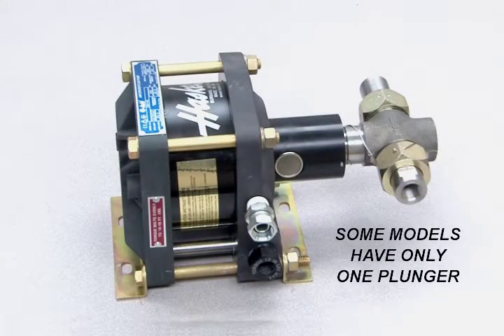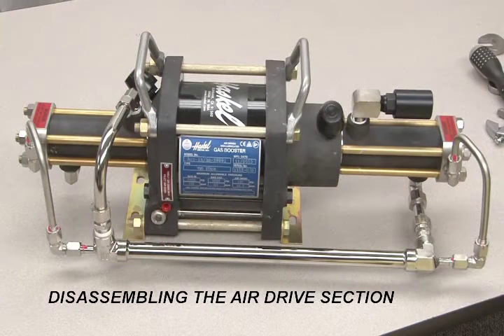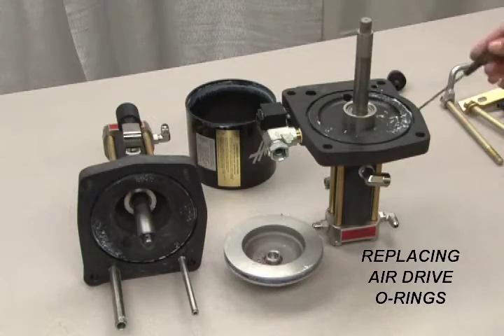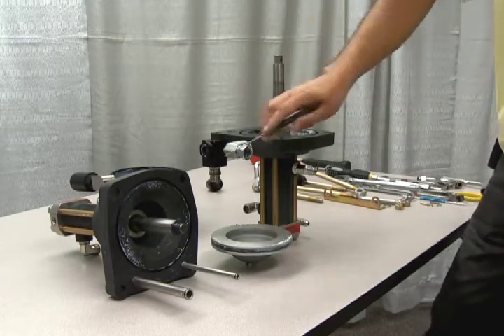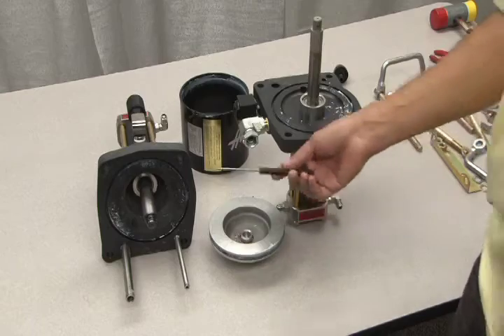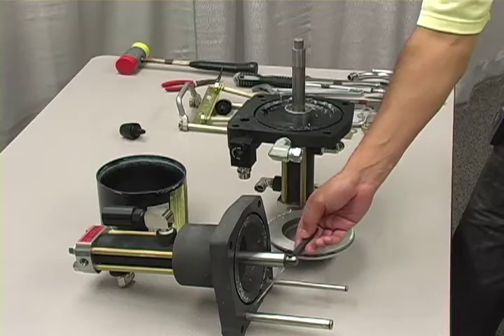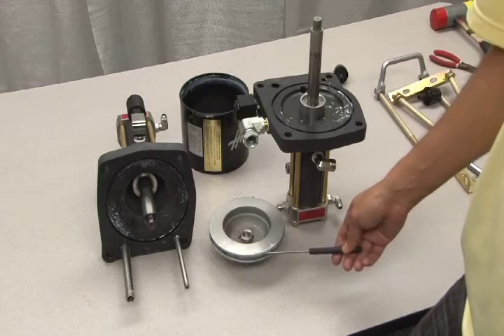Some Haskell models have only one plunger. If this is the case, you do not need to perform this last step. This completes the disassembly process. When performing a complete overhaul of the air drive assembly, you will need to replace the following o-rings: the large o-rings located at either end of the air barrel, o-rings at both ends of the pilot tube, o-rings at both ends of the flow tube, and the main air drive plunger o-ring.